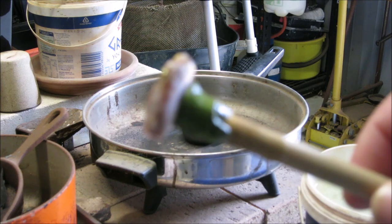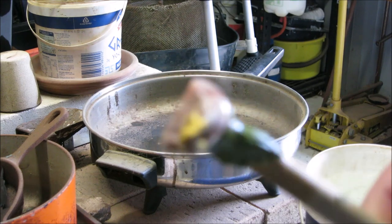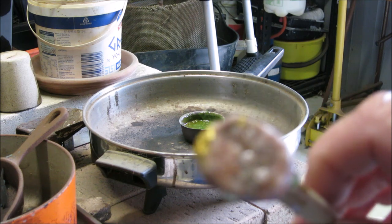The stone is on the dop stick now. Next I'll be grinding the face - I'll try not to lose any of that gold on the top there.